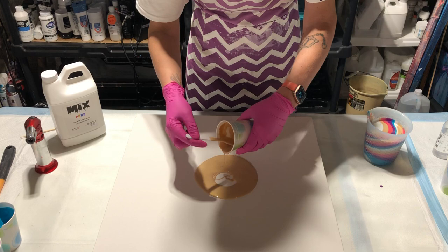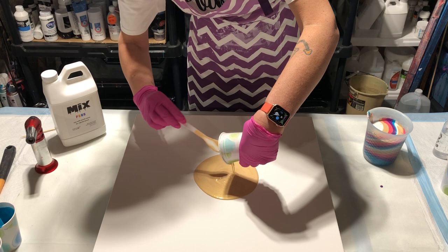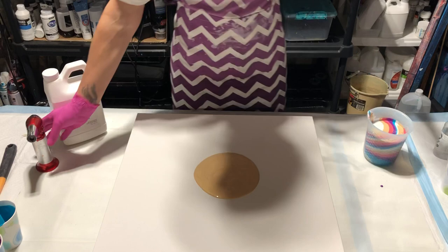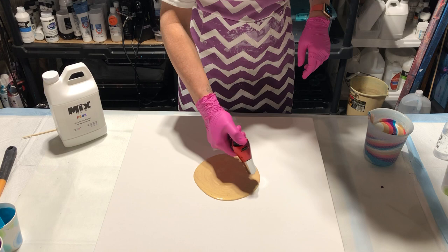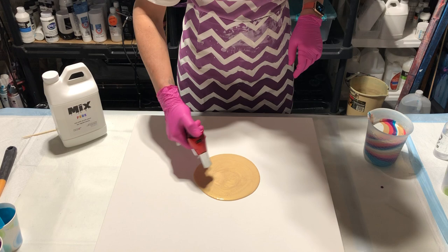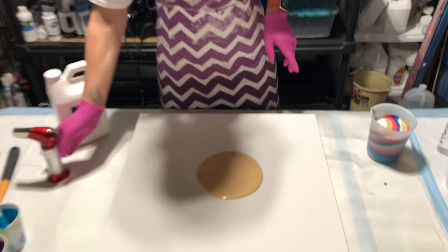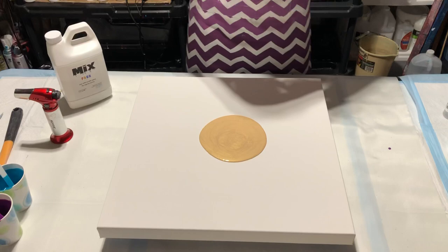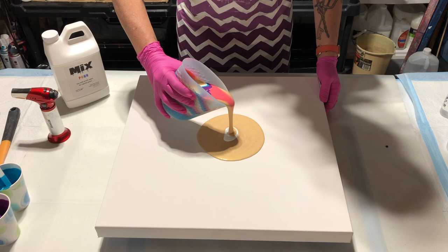Now I'm going to scrape my cup out so I can fill in the center. Okay, and I'm going to torch it. Look, I'm using a torch — it's not all full of paint. I have my flame set really low because I don't want to scorch the paint, so I set my torch really low. So we're going to take this cup and we're going to pour it right in the center. So here we go.